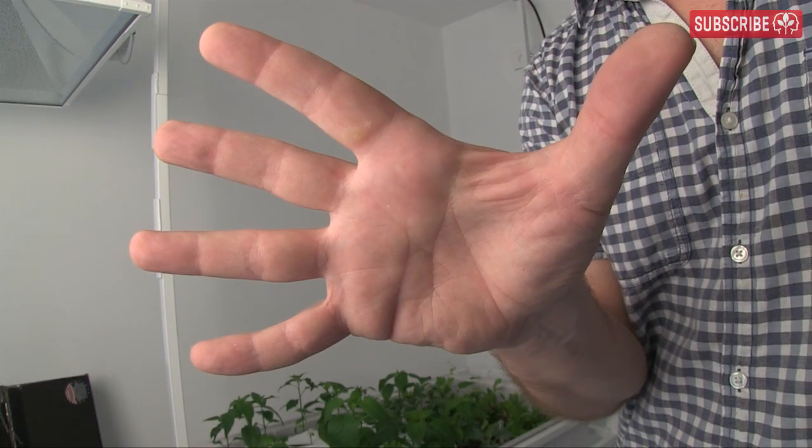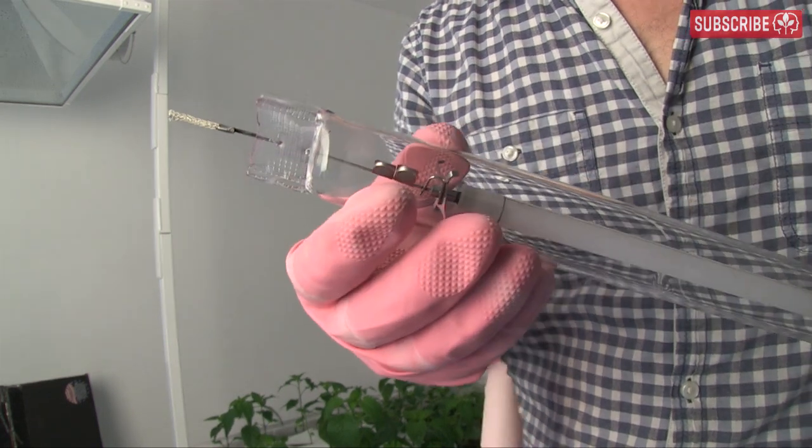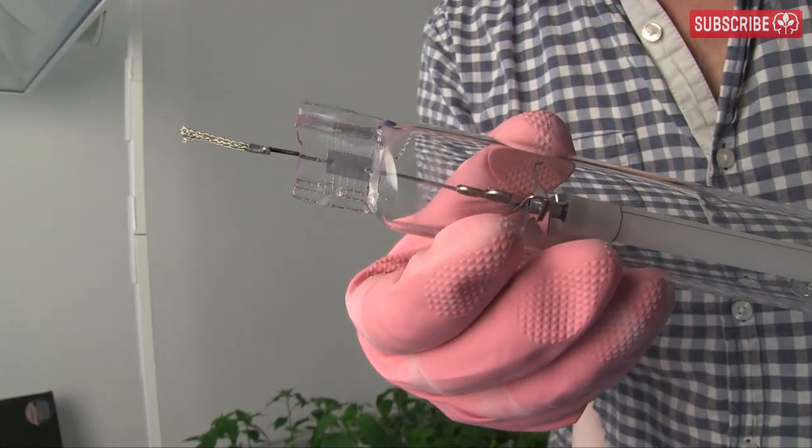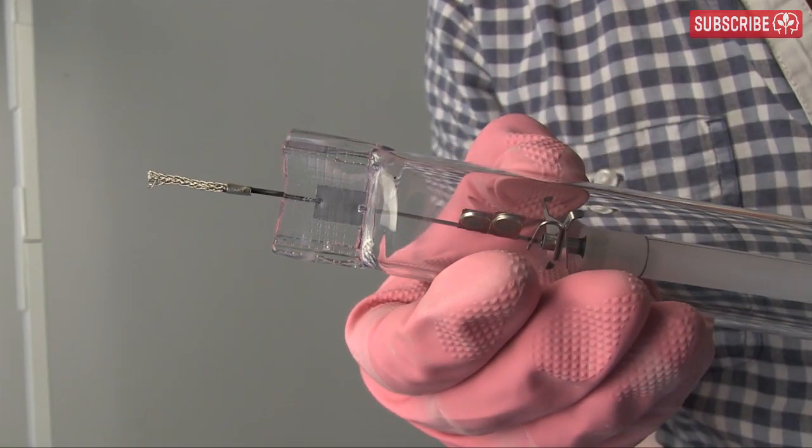First things first — on with the pink gloves. We certainly don't want to be touching this nice clean quartz lamp jacket with bare sweaty hands and leaving oily fingerprint residue. No sir.